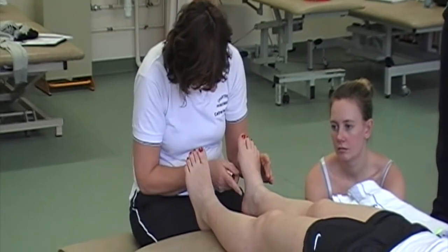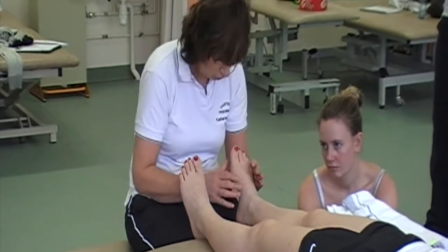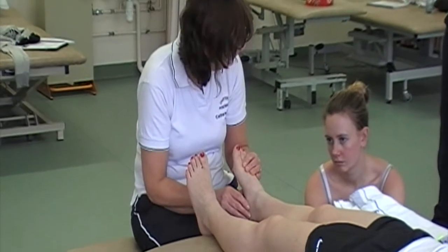What's really important about the medial arch is the strength of the plantar fascia. And when we look at locomotion in Module 3, we'll see the importance of the windlass mechanism to locomotion.